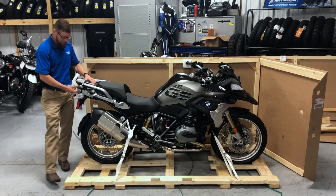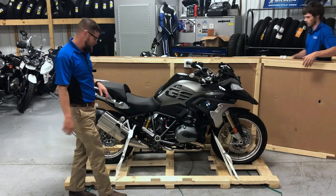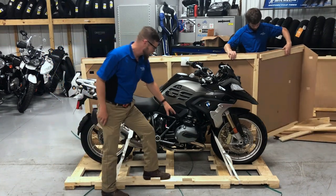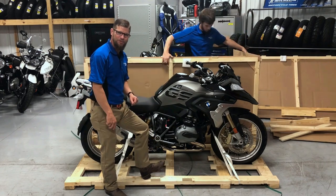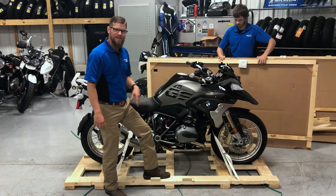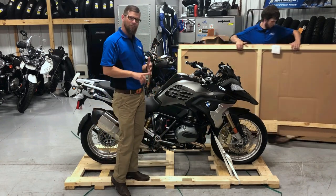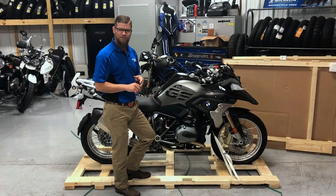These bad boys are prepped with LED tail lamps, prepped for panniers — the vario cases that are expandable — and that beautiful 125 horsepower power plant that keeps that low center of gravity on our low model GS. Heated grips, and mode selection with Rain, Road, Dynamic, Enduro, and you have Dynamic Pro and Enduro Pro now.